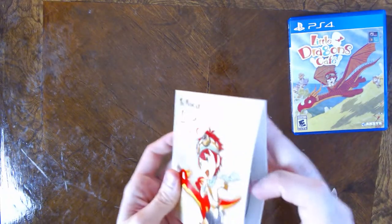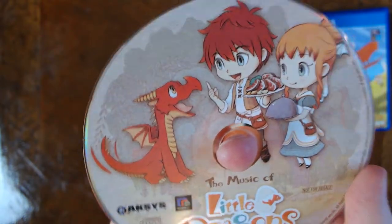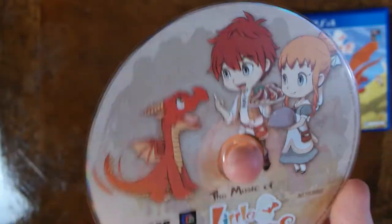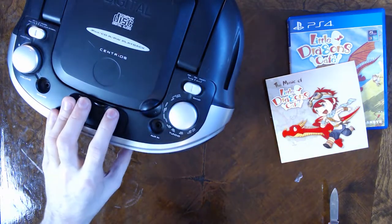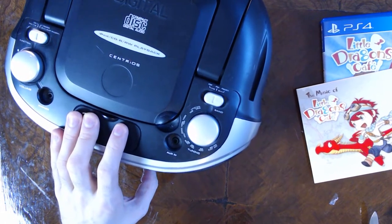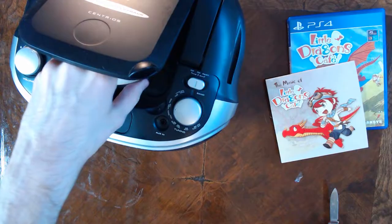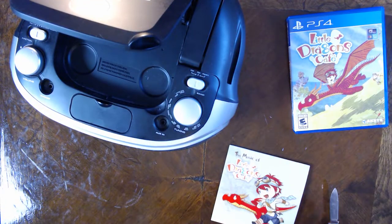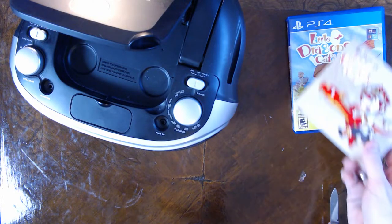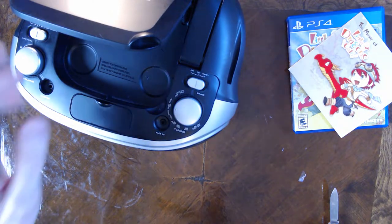See how thin that case is. The disc itself is just more artwork in line with the rest — really nice cute-looking stuff. Let's pop this in a CD player and see what it sounds like. I can't say that was particularly what I was expecting, but seriously guys, the music for this game is playing in the background of this video if you're actually curious.